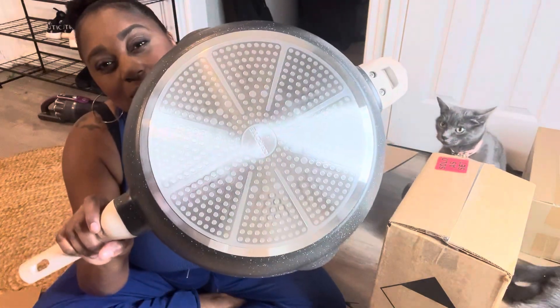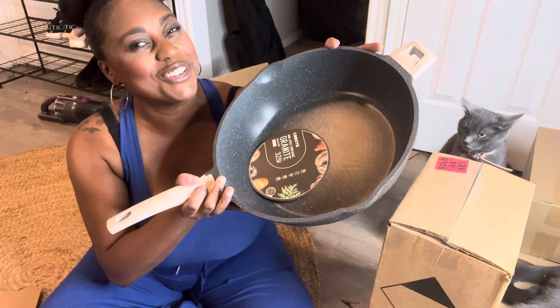Let me show you what the bottom looks like. So if you're looking for a nice six-quart non-stick skillet, I think I found the perfect one for you.